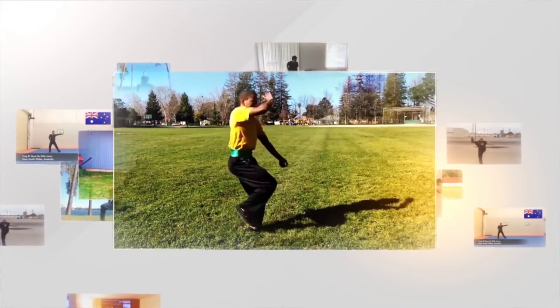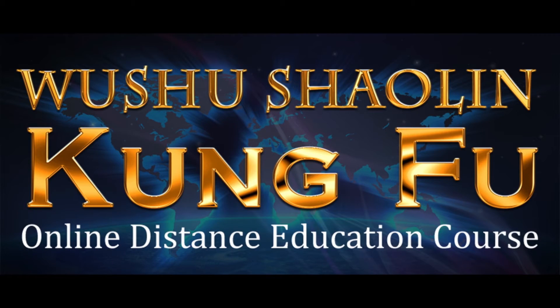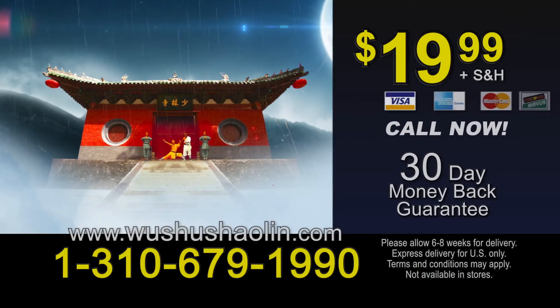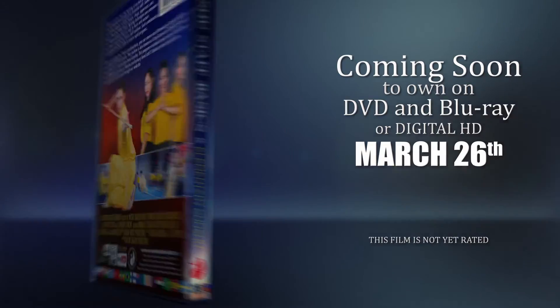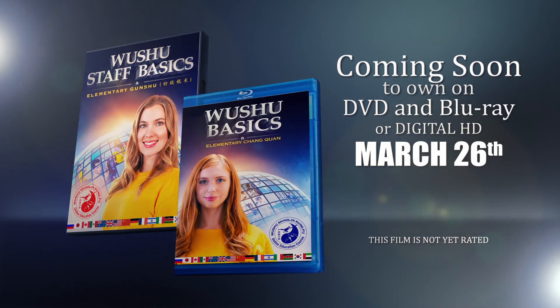If you enjoyed our video, be sure to sign up for our online distance education course. The video is available on DVD, download on demand, or streaming from our website. For more information, visit our website.